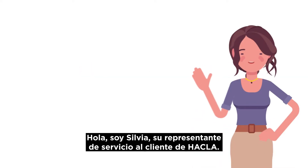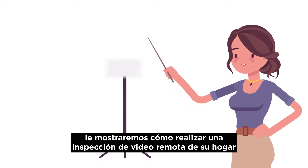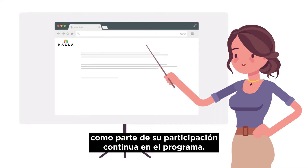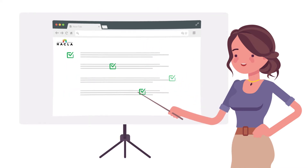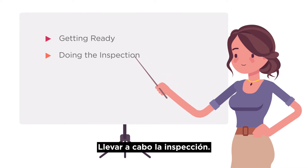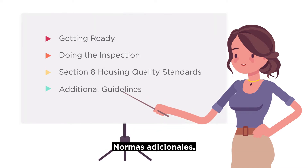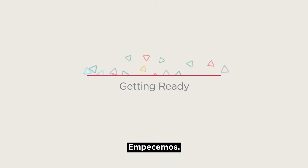Hello, I'm Sylvia, your HACLA customer service representative. In this video, we'll show you how to conduct a remote video inspection as part of your continuing program participation. We'll go over getting ready, doing the inspection, the Section 8 Housing Quality Standards Checklist, and additional guidelines. Let's get started!